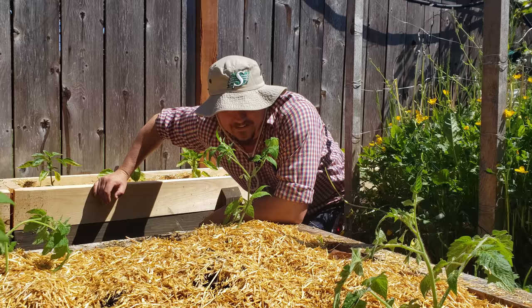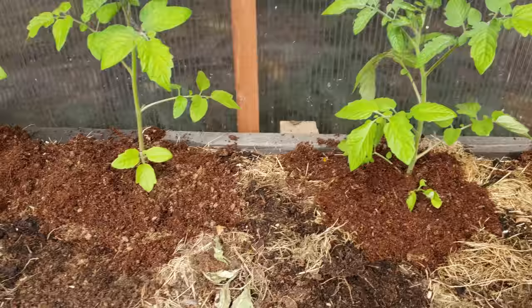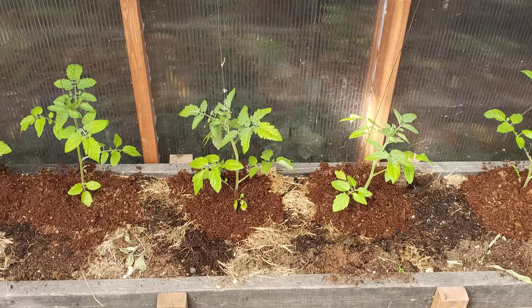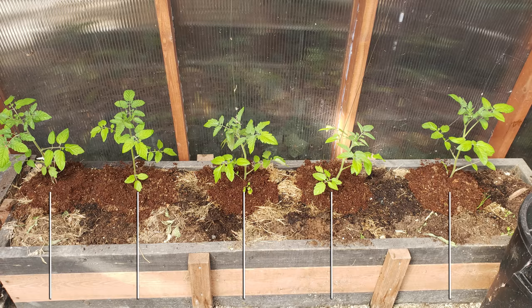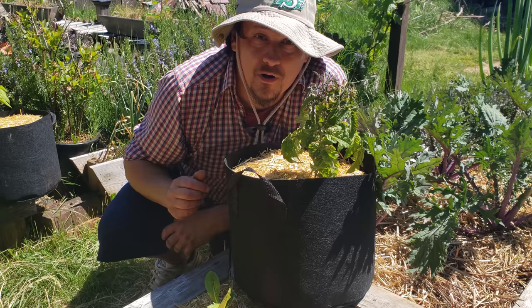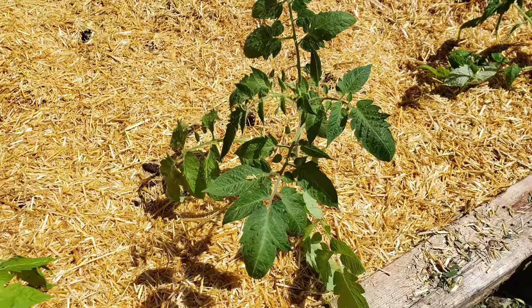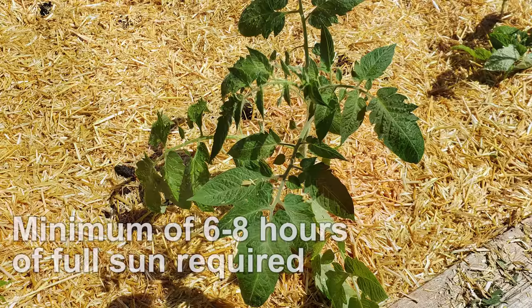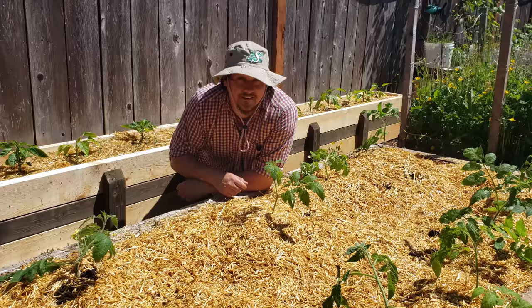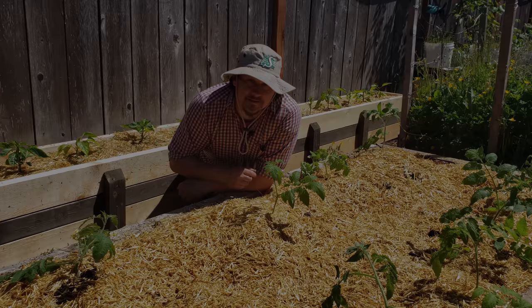Tomato plants are very vigorous and they grow quite large — we need to give them as much space as we can. At least a foot of soil depth-wise and a minimum of 12 inches spaced apart for the small varieties, and 18 to 24 inches apart for the larger ones. If you're going with containers or pots, it's a minimum of 5 gallons on the small side and upwards of 7 to 10 gallons for the larger varieties. Before you go digging and planting, make sure your location gets at least 6 to 8 hours of full sun — these are large tropical sun-loving plants, so make sure you have enough space and the right space.